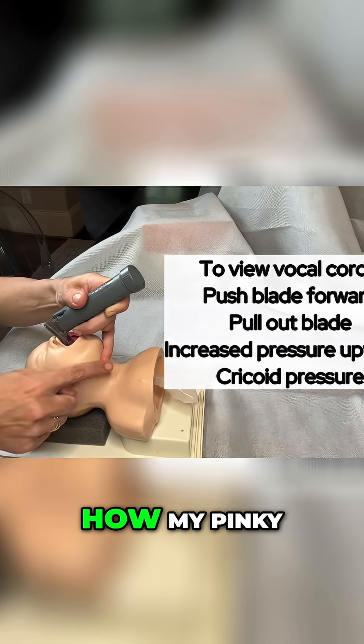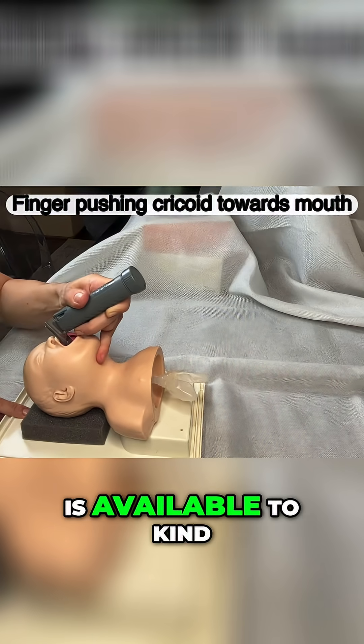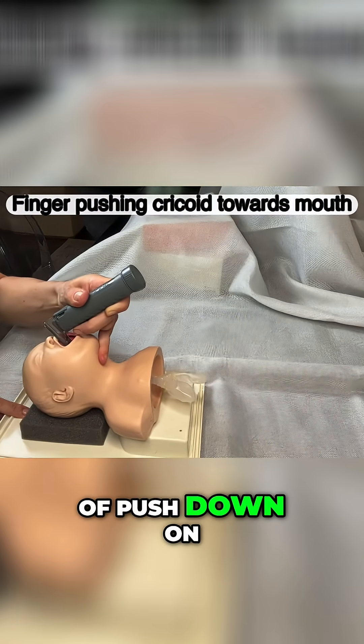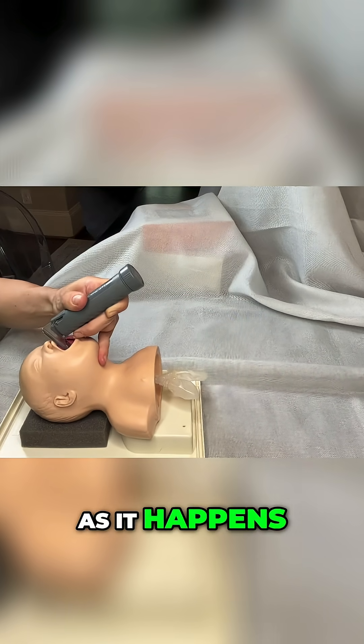If I still can't see anything, I'll try to use cricoid pressure. You can see how my pinky — my baby finger — is available to push down on the cricoid, hoping that will help the cords drop into view.